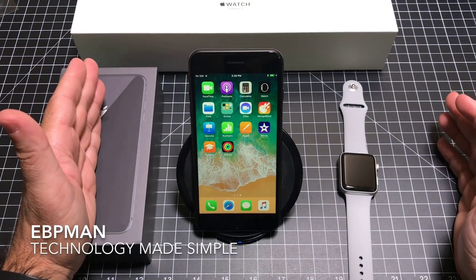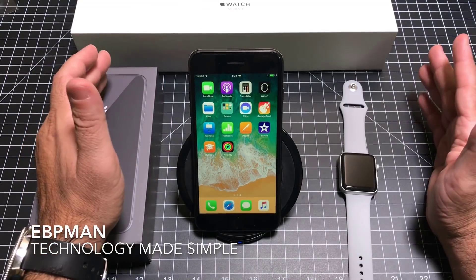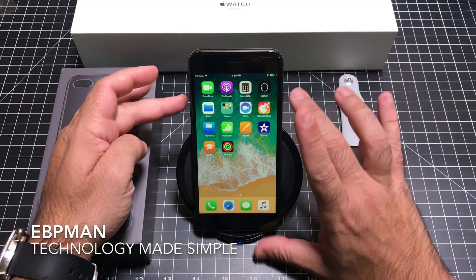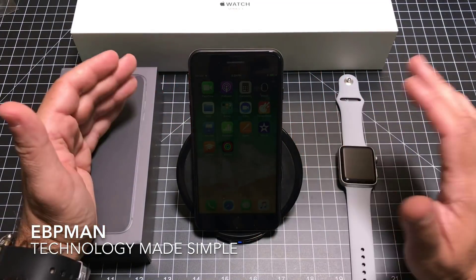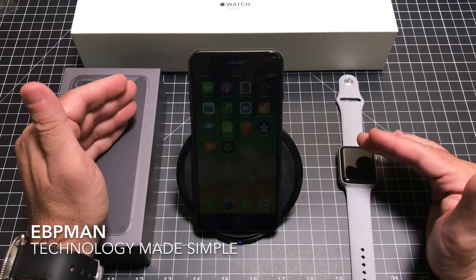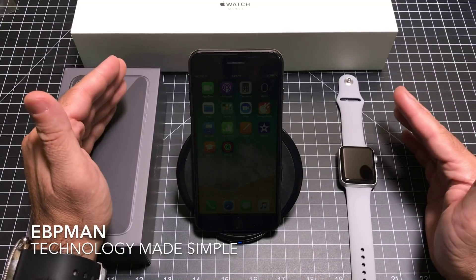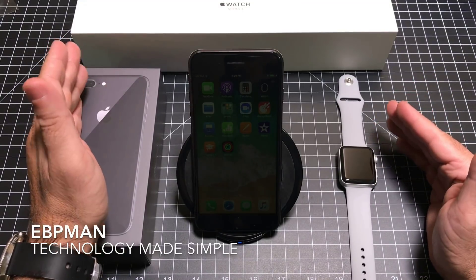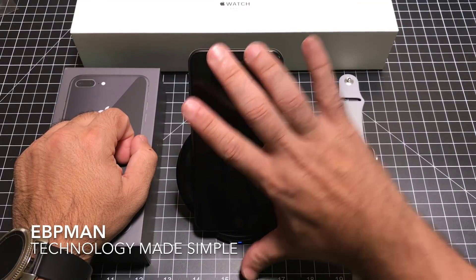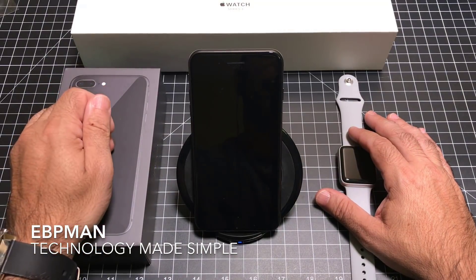That concludes the installation and setup of the iPhone 8 Plus and the Apple Watch Series 3. Over the next couple of days, you'll see videos on how to make phone calls, how to use the watch, and general usage reviews on the iPhone itself. I also have tons of accessories to review, so if you're waiting on your phone or watch, keep watching the channel. As always, thanks for watching — don't forget to share, subscribe, and comment below with your experience.